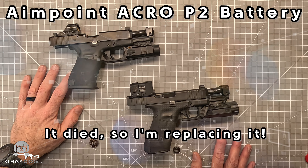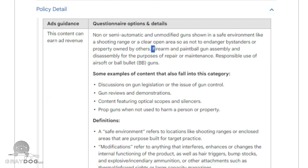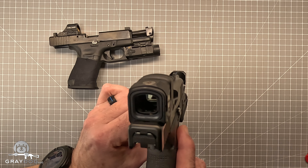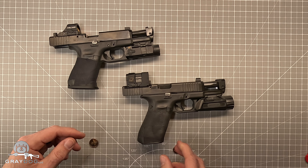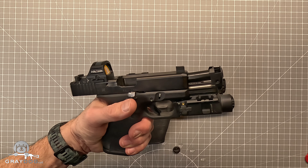Hey guys, I went and picked up this gun this morning and when I looked through the optic, I don't know if you can see, but there's 100% no dot there from this angle. There's no dot anywhere. It's dead on arrival. So I set that gun aside and I picked up my other gun and I carried that today.